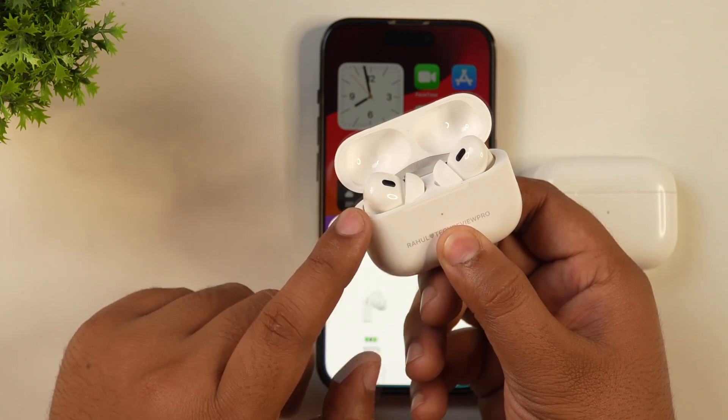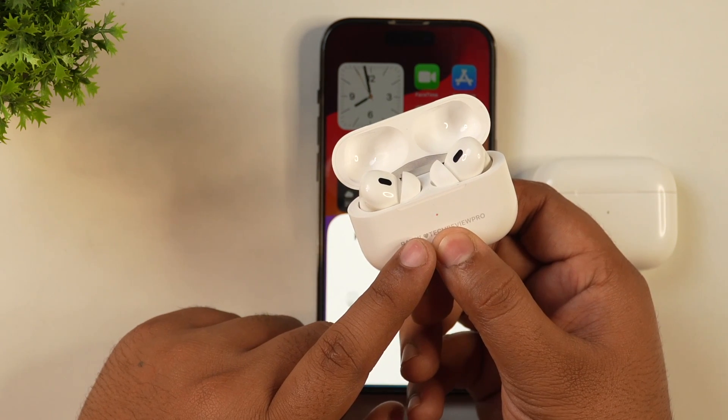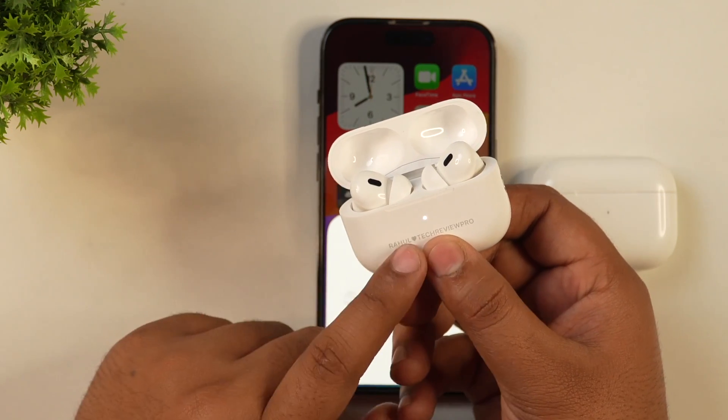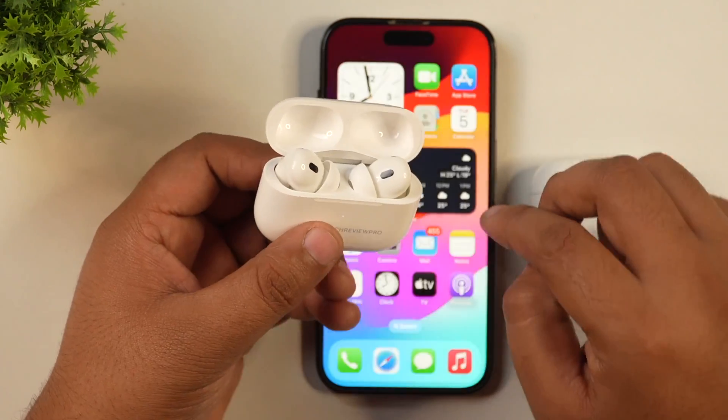As I'm holding the button, the amber light has started to blink. After that, you will see a white LED light on your AirPods, indicating that your AirPods have been completely factory reset and are ready to pair.